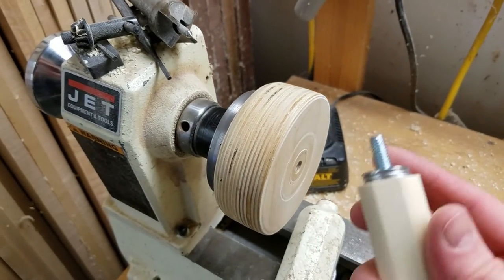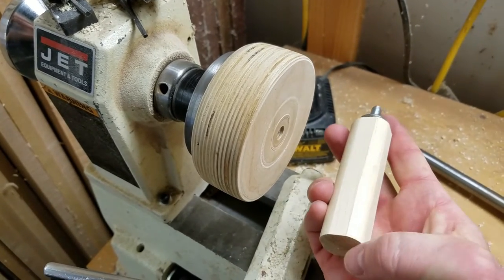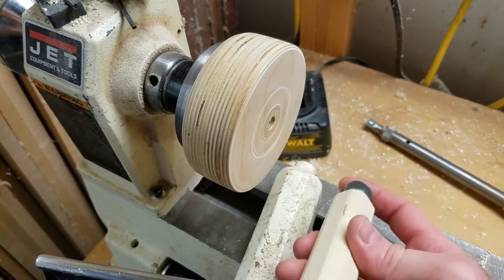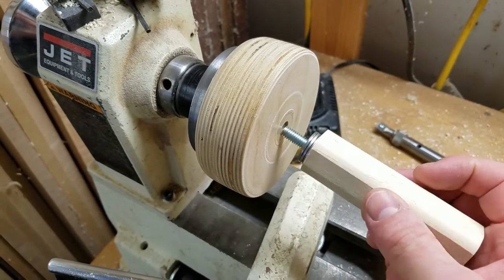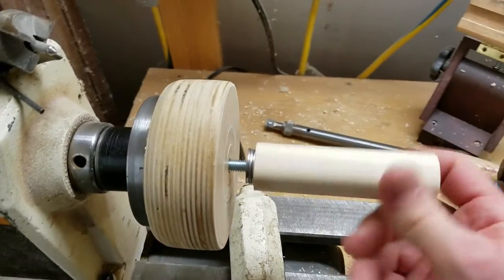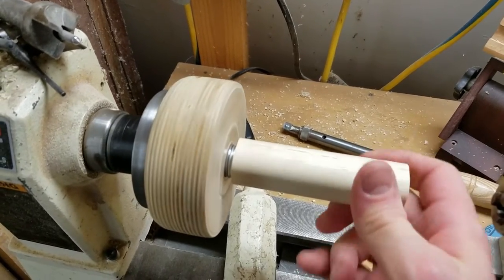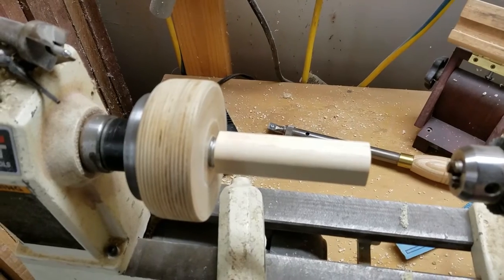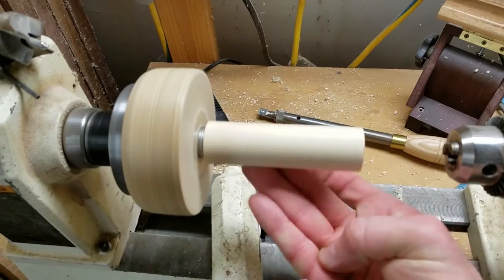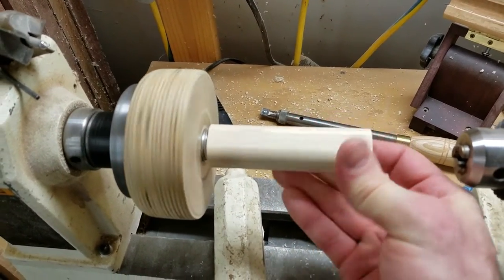All you have to do is take your blank cut to the exact length, because you don't need to lose any off the end like you would if you were turning between two points. I put some washers on there just to give me a little bit of room at the end so I don't cut up my jig too much. Once that's in there, it's ready to turn — and that's plenty strong enough that you can put a little bit of pressure on there, just enough to sand it and turn it.